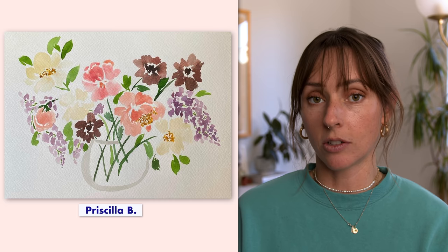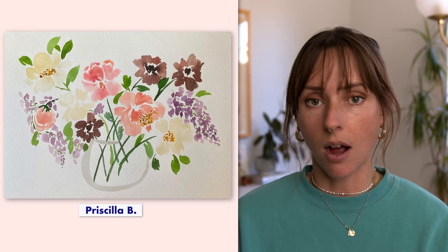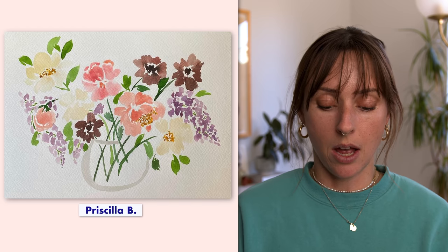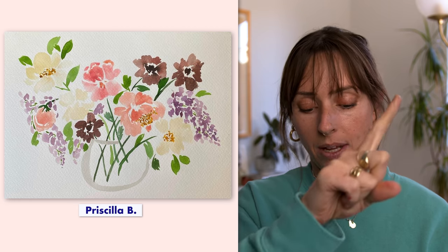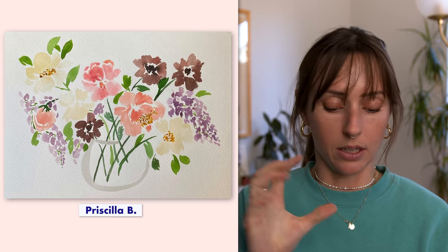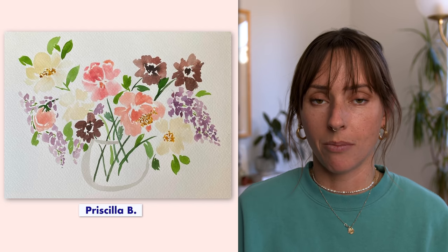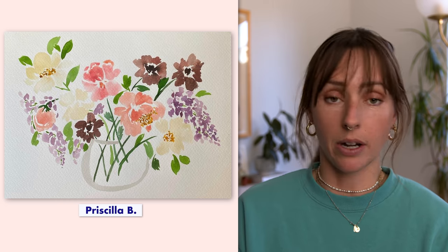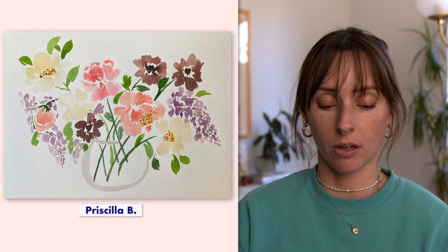My only suggestion or critique is the white space in your flowers. White space is obviously crucial to show separation, petals, and different layers. The chocolate cosmos specifically, and the top left pink peony, have a little bit too much white space. It still looks on point shape-wise, but if you tighten it up a little bit, it's going to make it feel a little bit more full and fluffy, and not like pieces scattered here and there. Very small, minor changes — everything else is on point to me. So really great job, Priscilla.